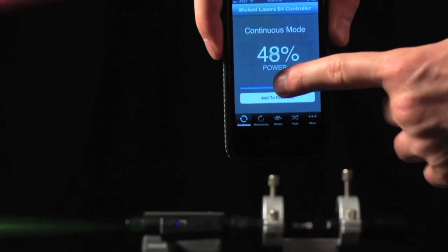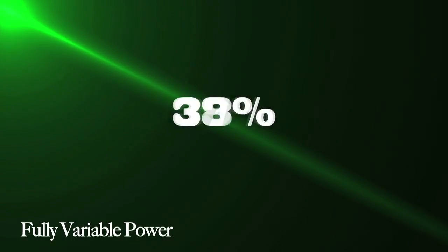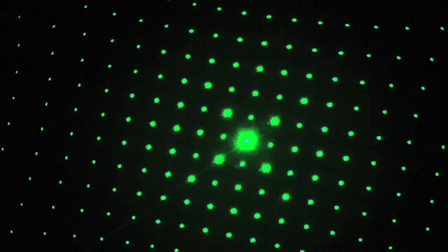The EVO features infinitely variable power levels. Four operating modes, including continuous, momentary, strobe, and bypass.